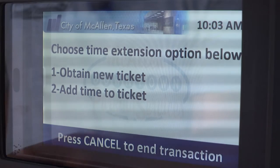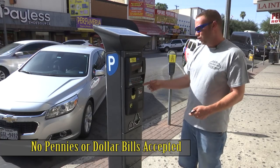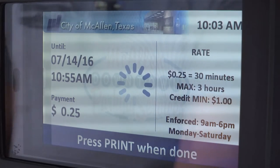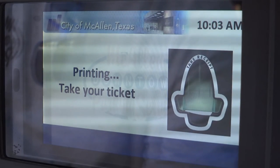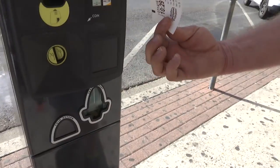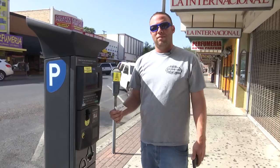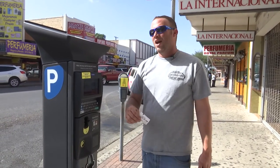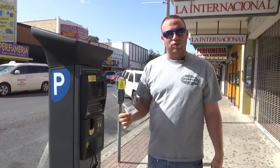You can then use the plus or minus arrows to select more time if you'd like. Accept your rate on the screen and press the green print button to print your ticket. Take this receipt and keep it with you to track your time. If your time is getting close to expiring, you can go to any of the 16 kiosks located here on Main Street to add more time to your ticket.